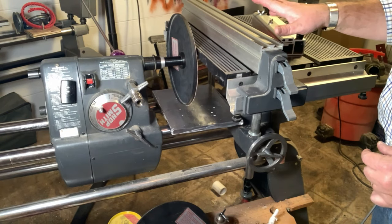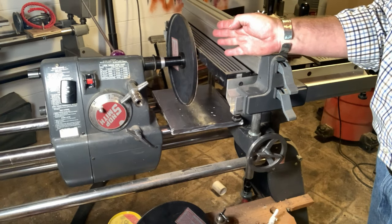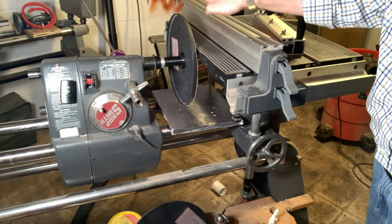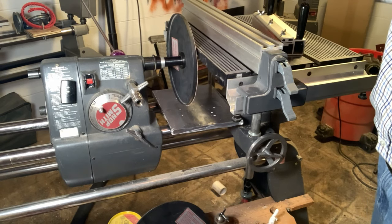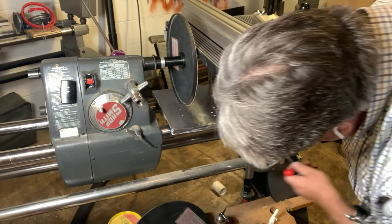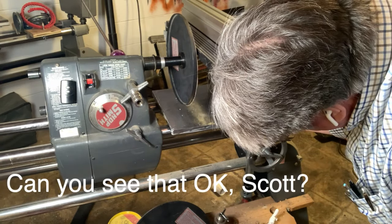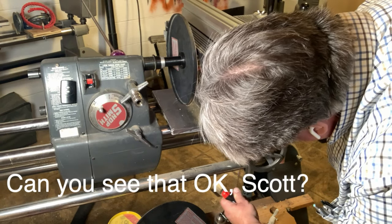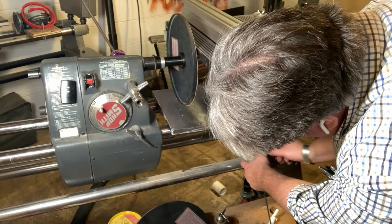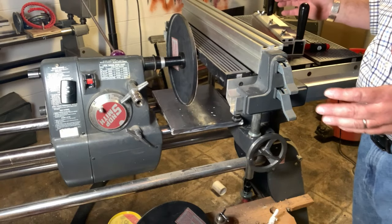If I wanted to take a little more off — say I have a nick and I'm not quite through it — one way is to extend my quill, but that's a coarse adjustment. A finer adjustment is lowering the table, because this is a cone shape: the lower I go, the closer the abrasive effectively gets to the blade. I use a stop collar down here as a safety measure. I can use that with a small shim — a feeler gauge — between the collar and the carriage, then loosen it and drop the table down onto that stop collar, dropping my table exactly the amount I'm shooting for.